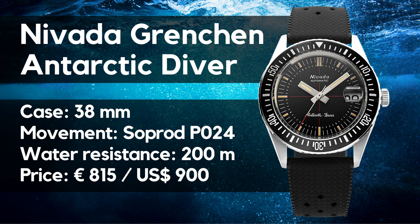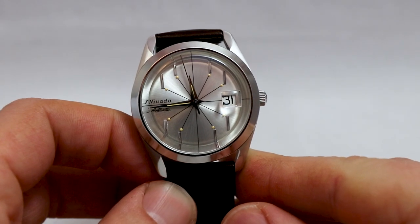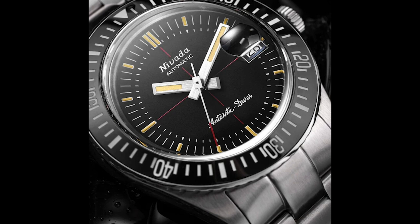It is reported that Soprods are more affordable, and that brings us to price. You can get all these elements and specs for less than 850 euros or 900 US dollars. But despite that, I find the price okay — the reason is that I've handled quite a few Nevada Gränchen watches and they feel good. They are immaculate products with, and that's the important addition, a well-made design. It's not a copy, it's not an invention — it's a real modern vintage watch, tough like hell, and I personally like that a lot.